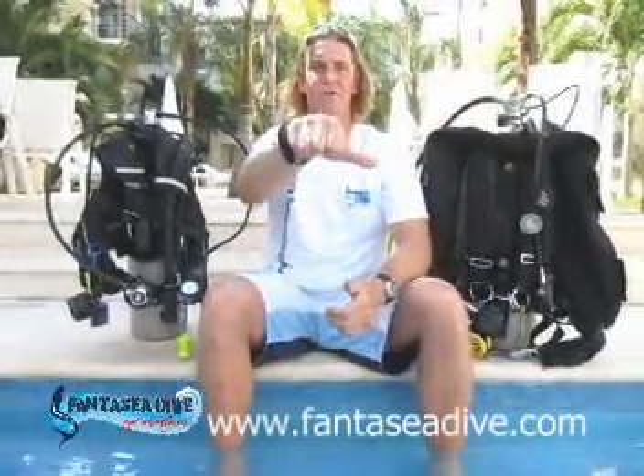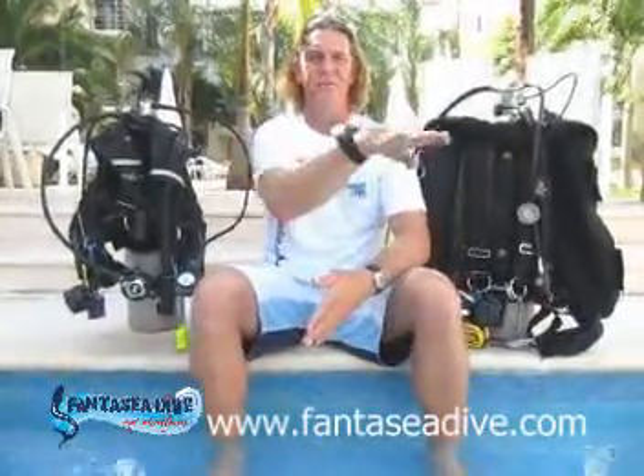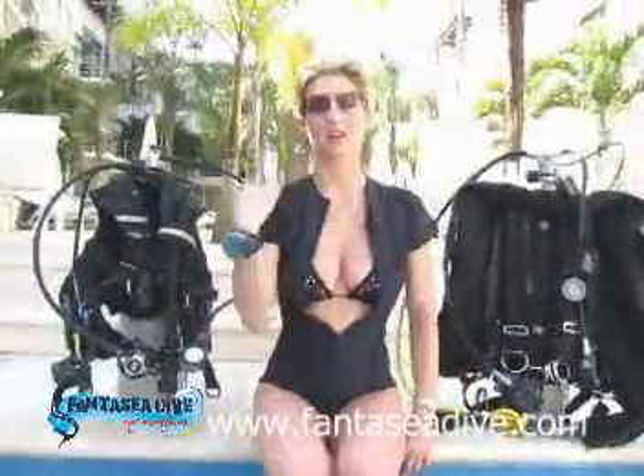We're going up. We're going down. Which way? Level off here. Low on air. Out of air.